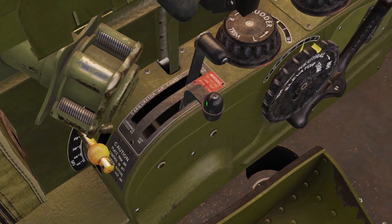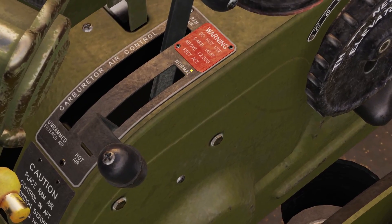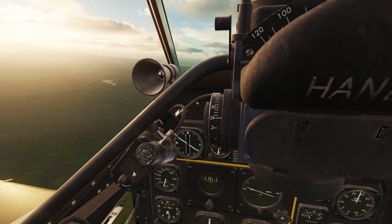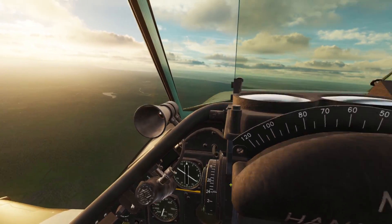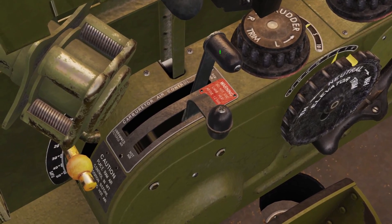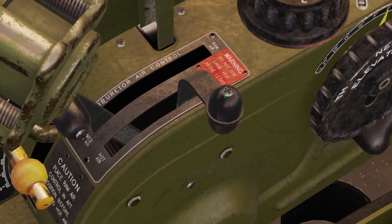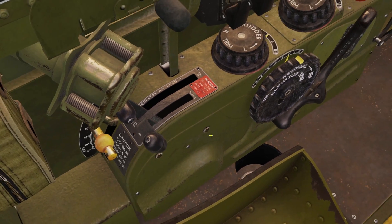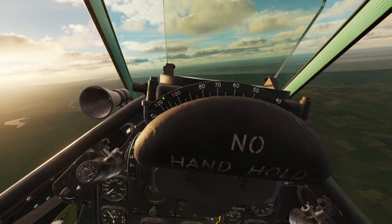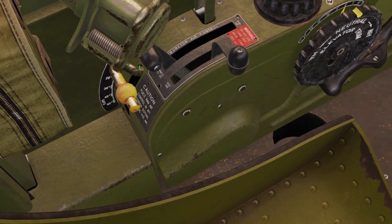There's also this other small lever with Normal and Hot Air positions. If it's super cold outside and the front port is freezing, you can pull the big black lever back to Filtered Air, and then pull this little one back to Hot Air, and it will send hot air into the engine so it doesn't freeze. But 99% of the time, you're just going to have both of these levers all the way forward.